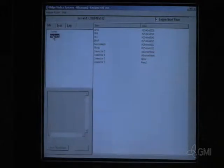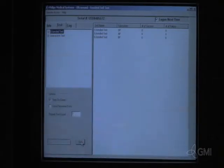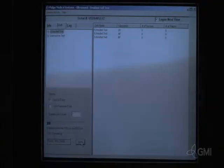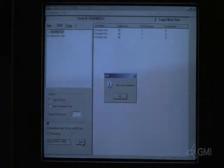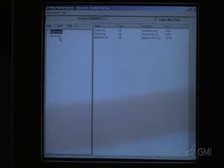Verify the internal hardware. Select test and highlight extended test, then select run. The extended basic test will begin. Once the test is complete, select OK. Select log and review any necessary service logs.